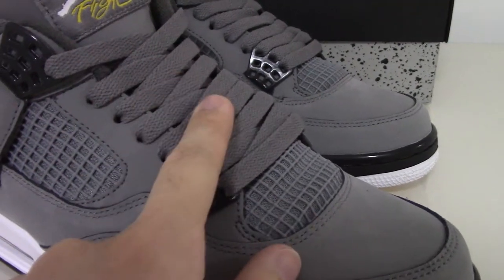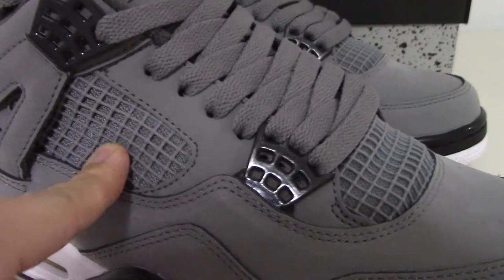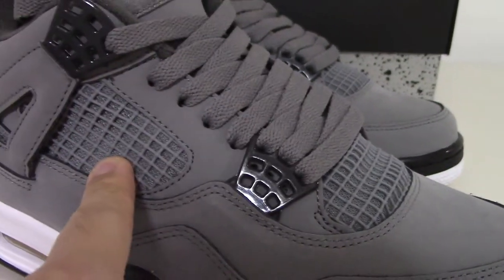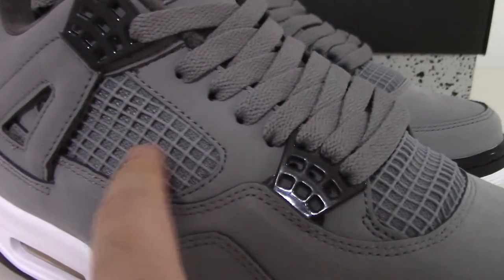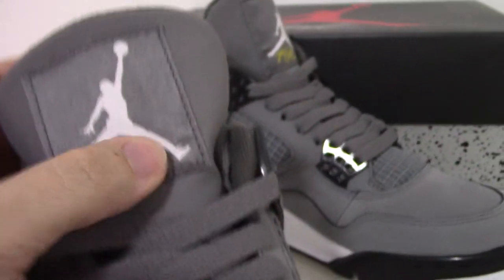The shoelace is also gray color, and also this part — the net. You can see the plastic one inside, and also have another material inside you can look at. And about the shoe tongue, you can look here.